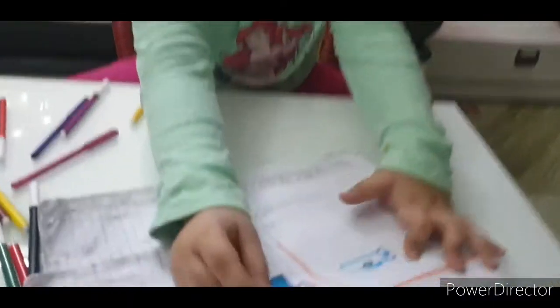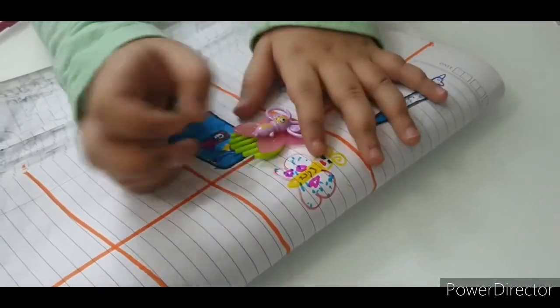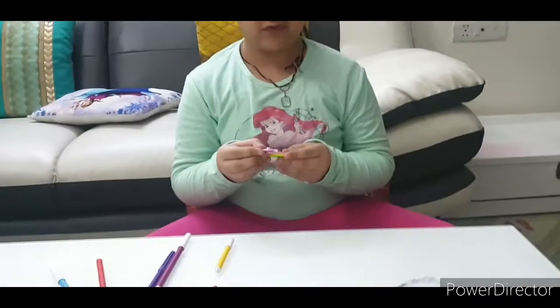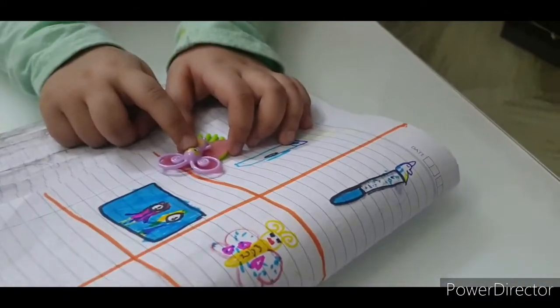Okay, the butterfly — you can also brush your hair like this. This is my favorite, and I love pink color and purple, yellow, and blue.